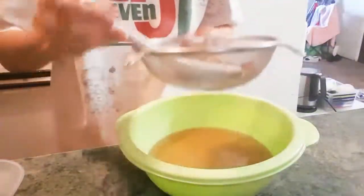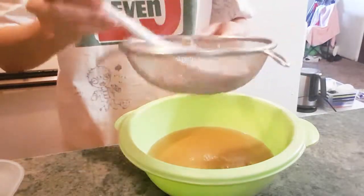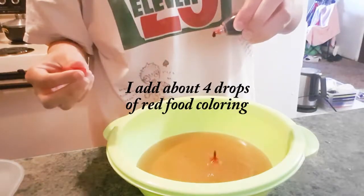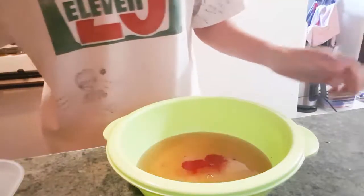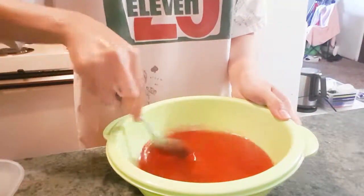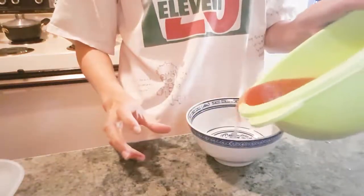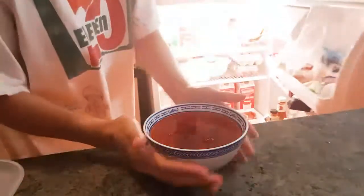Tap and strain. Make sure you get as much syrup as you can. Transfer into something that is not plastic because it will melt since the liquid is very hot. Transfer into the fridge to cool.